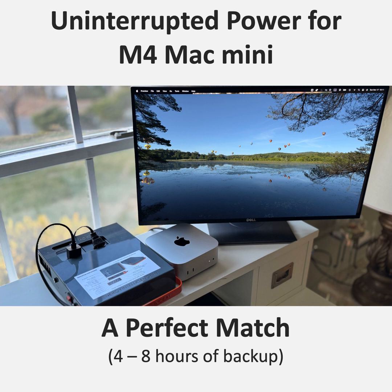Most UPS systems have a tiny lag — a fraction of a second — but that can be enough to disrupt a device like the Mac Mini. With this power station, it's like the power never even goes out. The Mac Mini just keeps humming along happily. That's crucial for a machine you rely on for work, creative tasks, anything that demands consistent uptime.